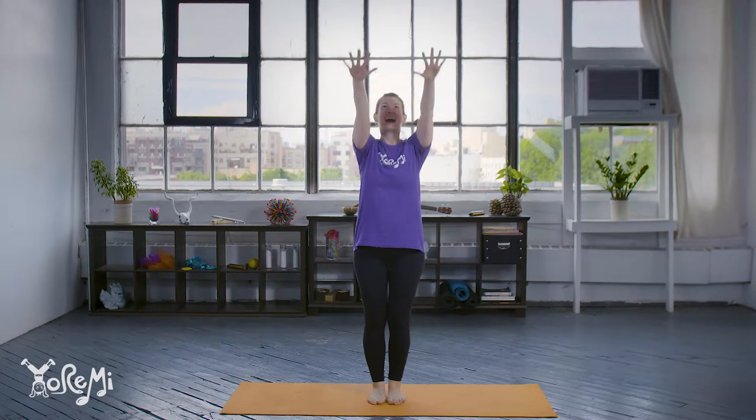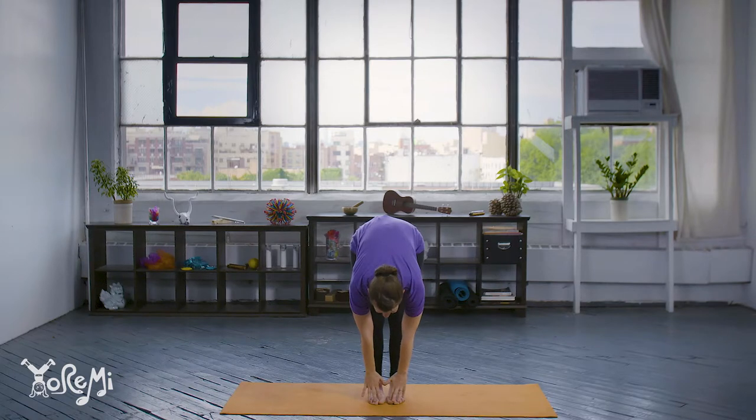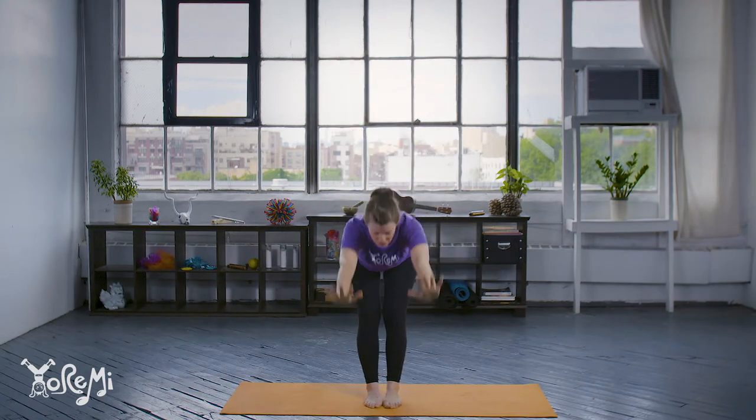Flamingos crane pose, flamingos crane pose! Flamingos reach up high and touch your toes. Let's do that again — flamingos crane pose, flamingos crane pose! Flamingos reach up high and touch your toes.